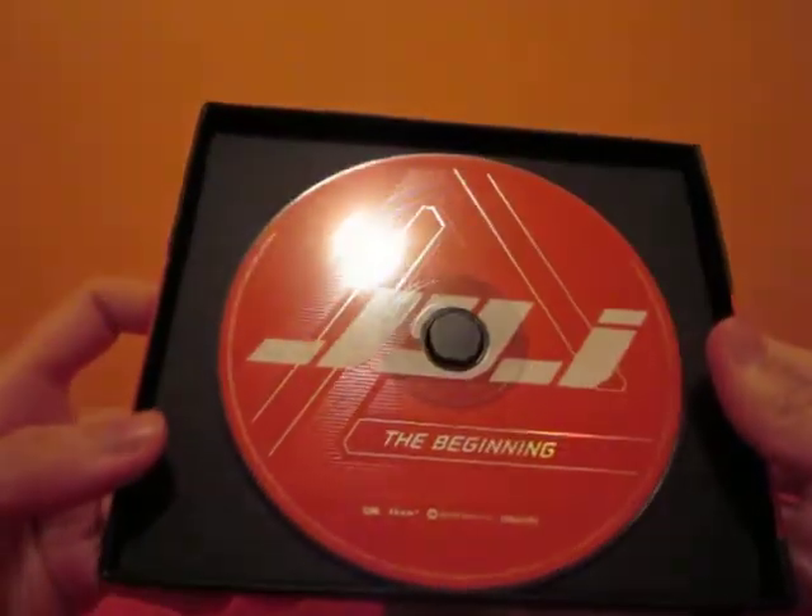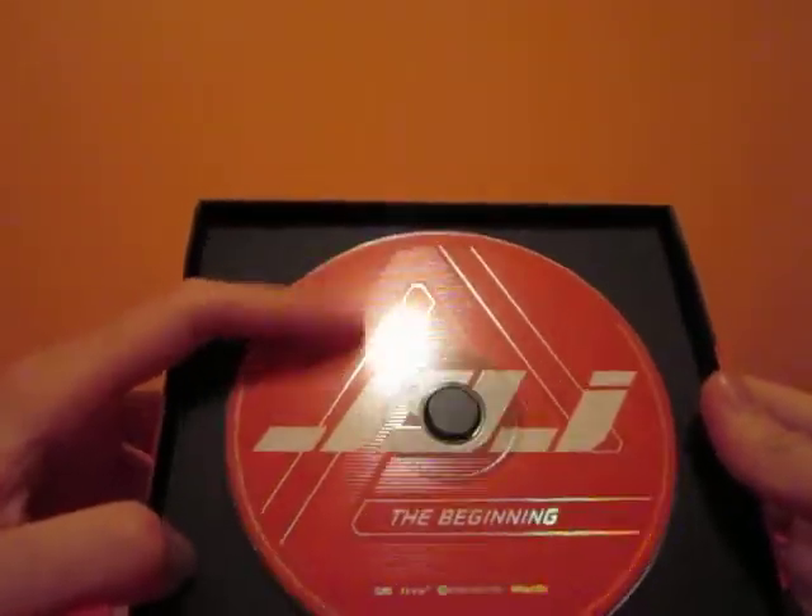Inside you get the CD. This is textured right here, and there's nothing underneath it — it's just cardboard. On the back it has your tracks. There are eight tracks.